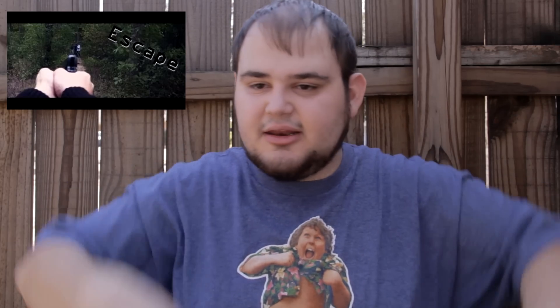Let's get right into it. This rig was used on my short called 'Escape,' which you can watch right here — I'll also link it in the description below.